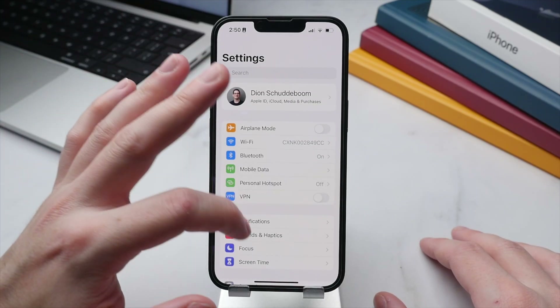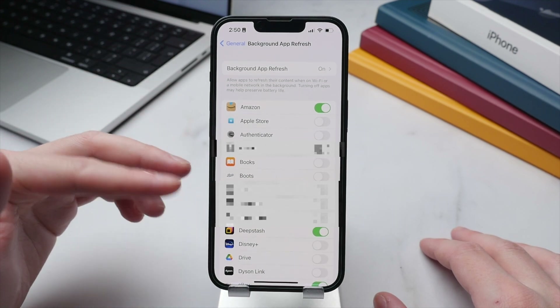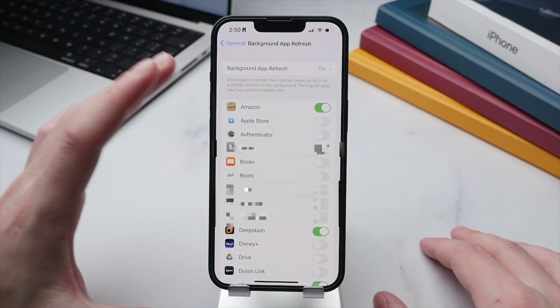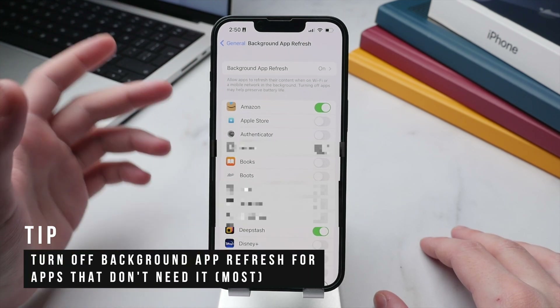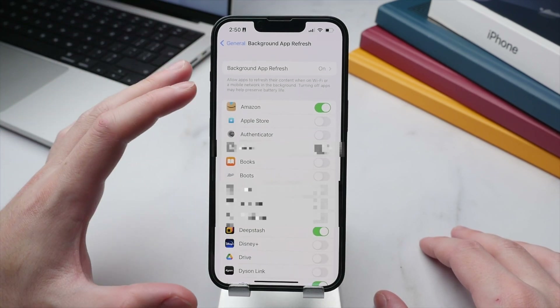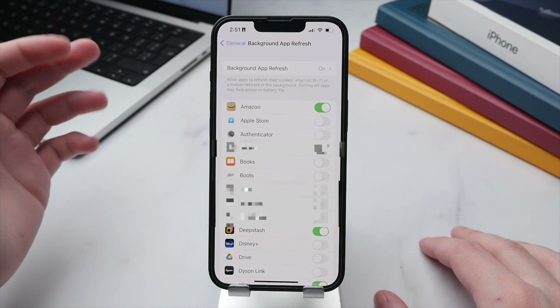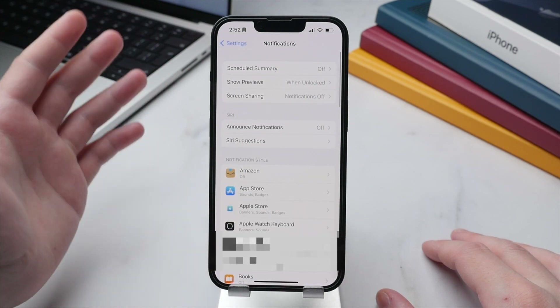These next two tips sound simple but are very much worth implementing: notifications and background app refresh. For background app refresh, go to General and tap Background App Refresh. By default this is on for all apps, meaning all applications can constantly fetch new data and run in the background. This adds up and takes significant battery over time, so I suggest manually going through and selecting only the apps you actually need running in the background.